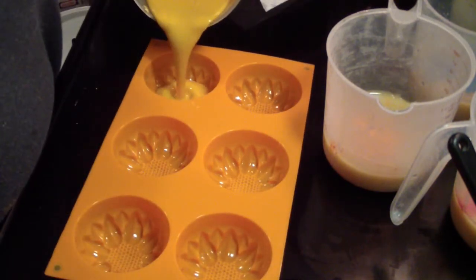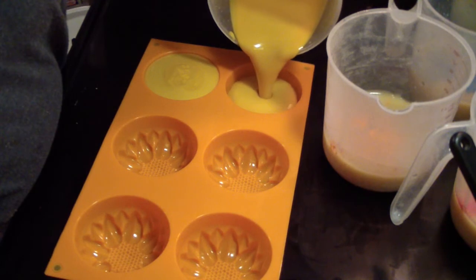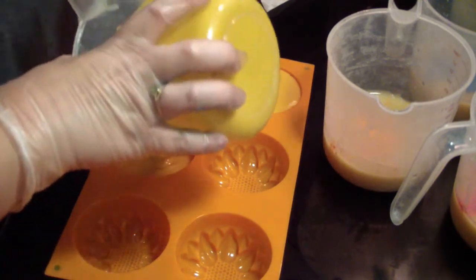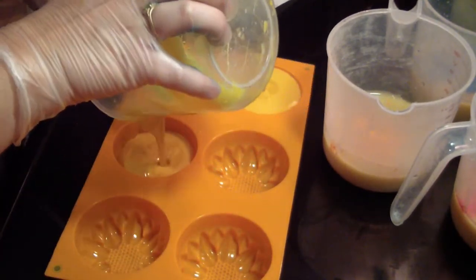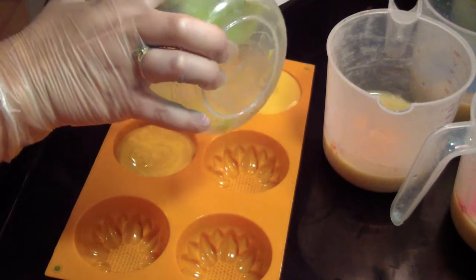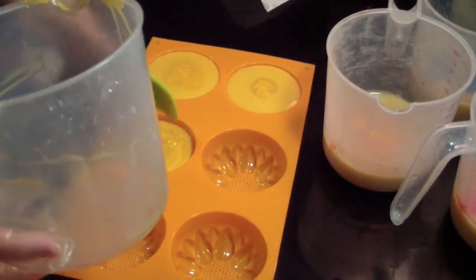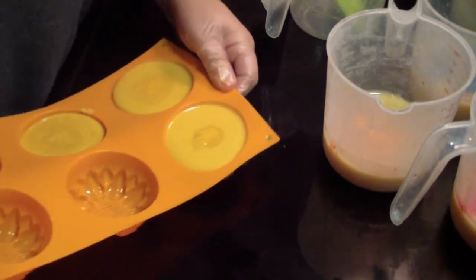We'll get our yellow ones poured and be able to tell you guys how much the soap will weigh. Looks like I can fill up about three — almost three. We'll see after I get this scraped out. Not going to pick that up yet, not until they set some. And we'll be doing the orange next, so we'll be doing the pumpkins.